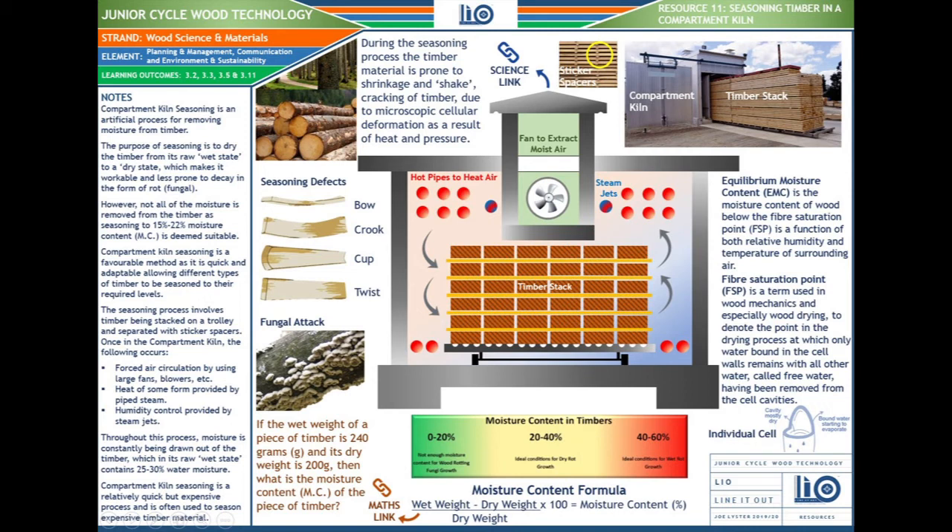During the seasoning process, timber is prone to shrinkage, shake, and cracking due to microscopic cellular deformation as a result of heat and pressure. To put it simply, imagine if you were cooking something in your oven and overcooked it — it would dry up, twist, and crack. Timber is a material, and when placed in heated conditions it reacts the same way. The common seasoning defects are bow, crook, cup, and twist.